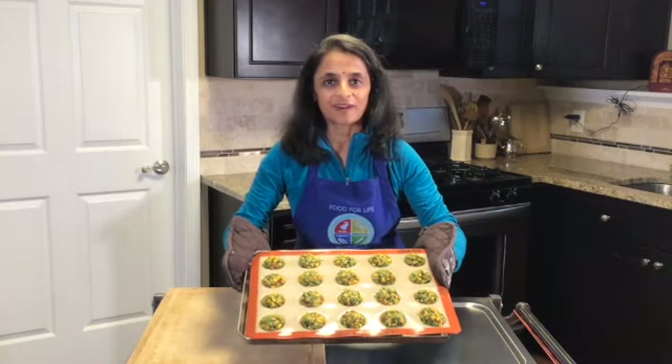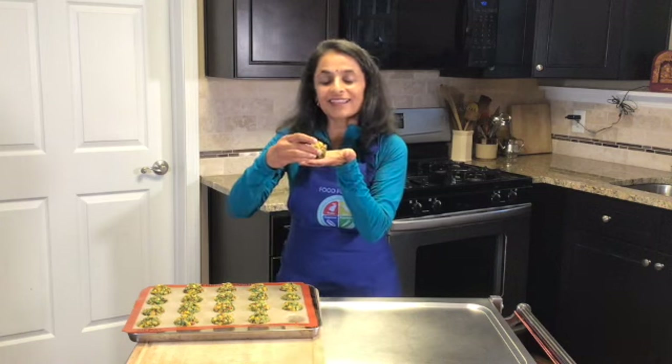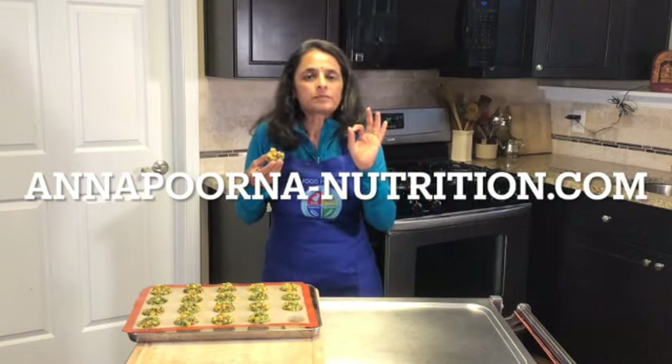Cool it down, remove from the molds, and enjoy. You can vary the vegetables or skip all the vegetables and just use the corn. Let's do a taste test — looks like it's yummy yummy yummy. Enjoy!